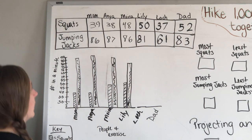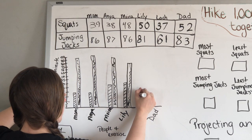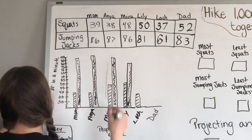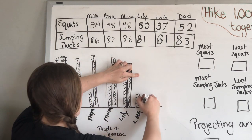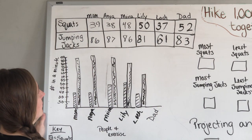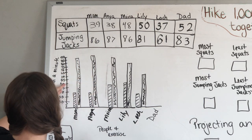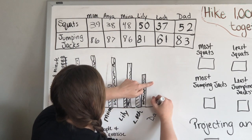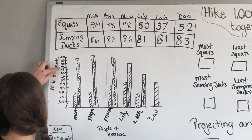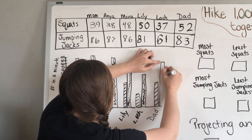Lachlan had 37 squats, so he's going to be right about here, going up just less than Anya and me. His jumping jacks: he had 61, so here's 60, just right above 60 at 61 — that's him right here — and then we shade it up. My husband, their dad, had 52 squats, so we go right above 50, just barely, bring it across. And he had 83 jumping jacks — we find 80, go right about halfway — and we're at 83 jumping jacks.